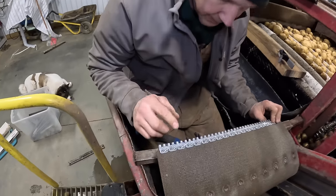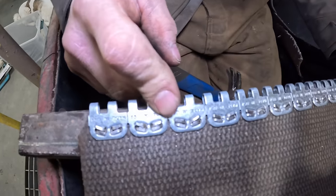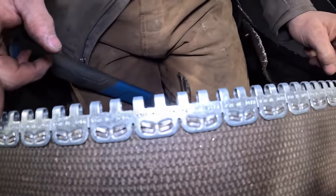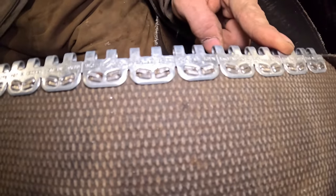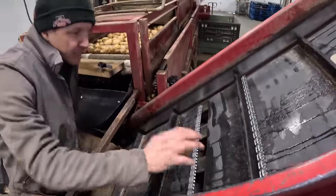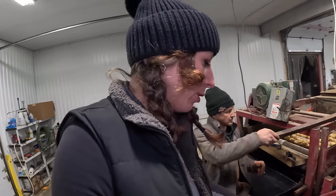Just like that — the staples are all folded over nicely. Now we just rinse and repeat on the other side of the belt. Another thing: when you're hammering those staples down, it's important that you do not hit these round pieces here.